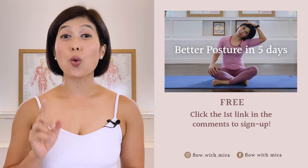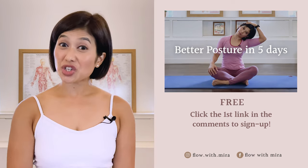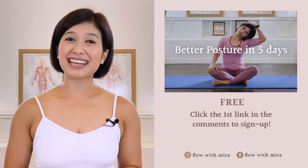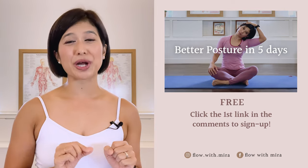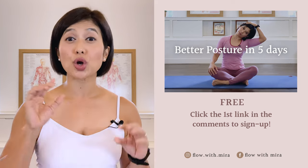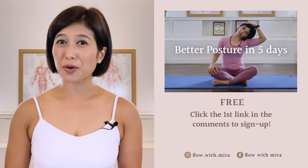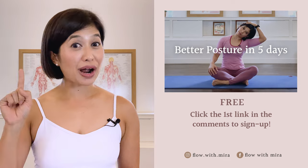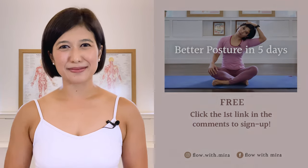Congratulations on completing the class — well done. I'm Mira and I'm here to help you look and feel your absolute best through Pilates. If you enjoyed this video, you will love my free Better Posture in 5 Days program — click the first link in the comments and sign up. I'll instantly send you a daily email with a 15 to 20-minute workout each day to work your whole body, helping to open, stretch, and strengthen your posture. Your spine and body will love you. Don't forget to like and comment with any questions you may have about Pilates, subscribe and turn on notifications so you don't miss any of my free Pilates videos. See you in the next class — bye.